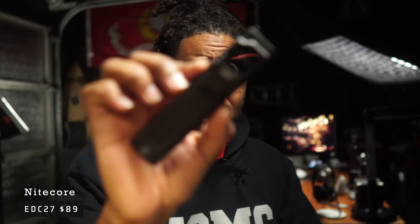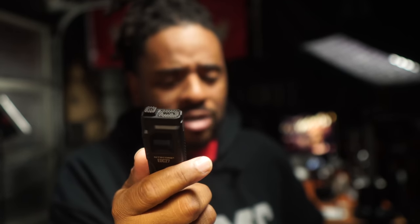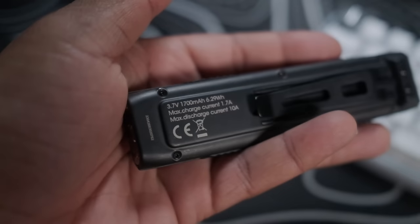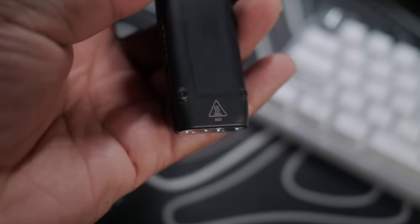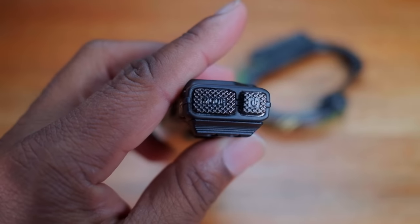Moving on to my EDC flashlight — I'm rocking the Nitecore EDC 27. I've gotten away from cylinder or tube style flashlights in my pockets; I'm all about flat flashlights now. A couple things I don't like: there's too much labeling on it — the 1700mAh battery, wattage, current — I get it but I don't need all that on my flashlight. Also, the pocket clip doesn't sit deep enough and the top part hangs out of your pocket, though it does have a lock which is great.